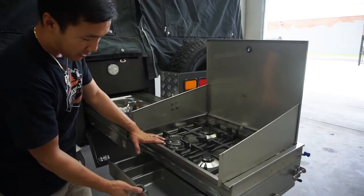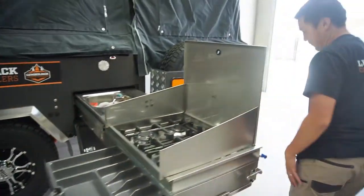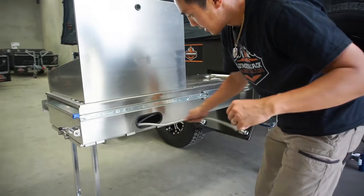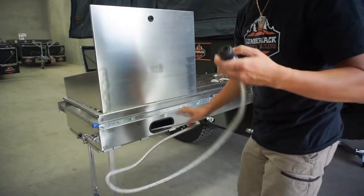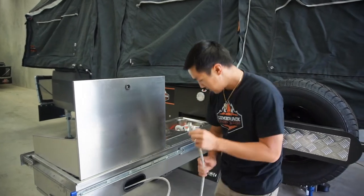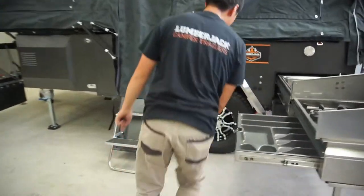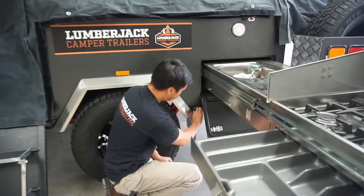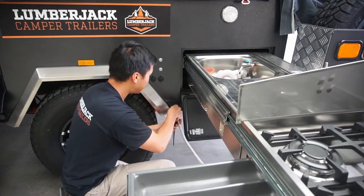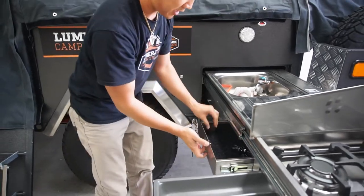Now you've got the recovery drawer that can pull out there. On the other side here, we've actually got the gas — this unit has been gas plumbed out. You've got a bayonet fitting on the end here with a cover. Make sure you take that cover off, spin it around to the other side. There's a bayonet fitting here — turn that, pull it out, push that in, and that will lock in place. I like to just keep that cover in the cupboard drawer there.